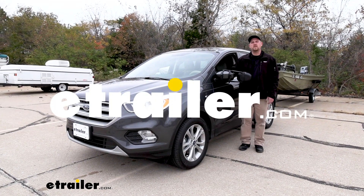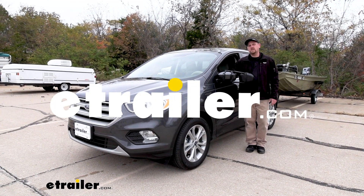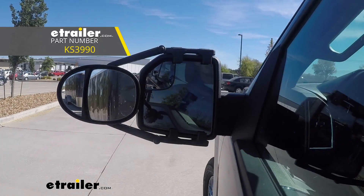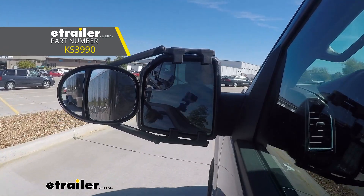Ryan here at eTrailer.com. Today on our 2019 Ford Escape, we're going to be taking a look at and showing you how to install the K-Source Universal Fit Dual Lens Towing Mirrors.